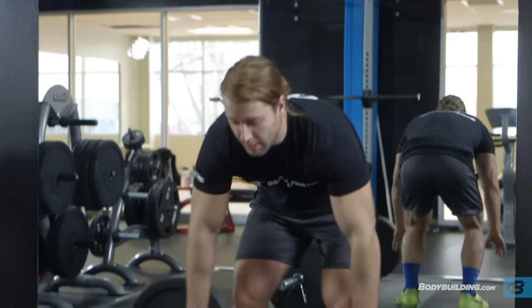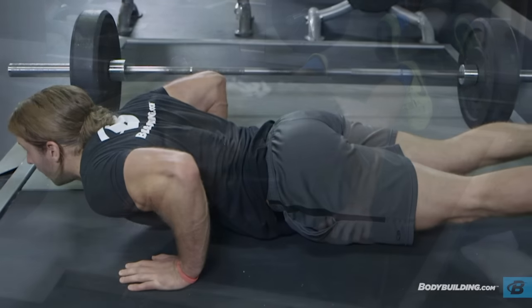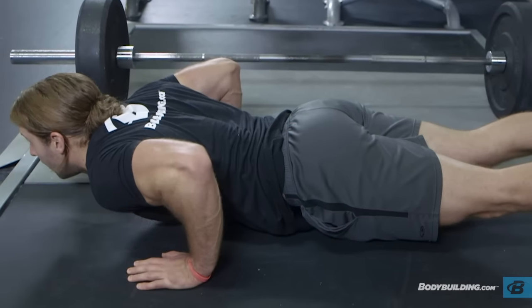Place your hands on the floor and kick your legs back so you end up with your stomach and thighs on the floor. Your elbows should be bent. This should be done quickly.